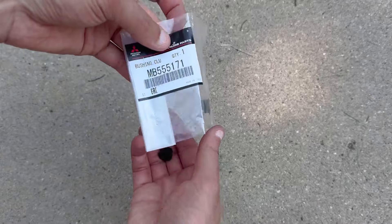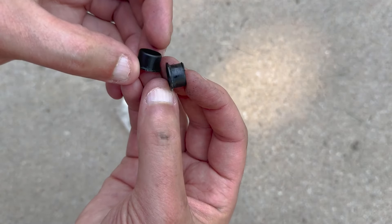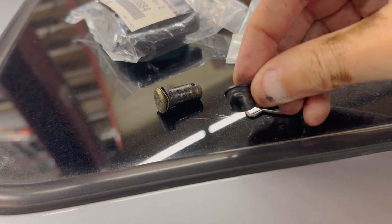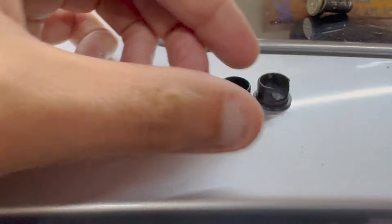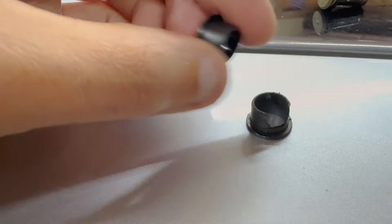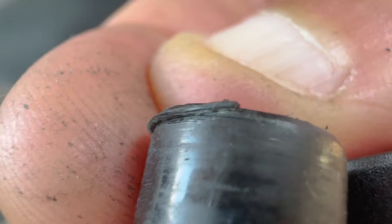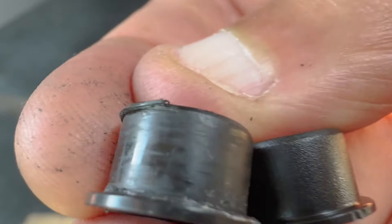Comparing the old bushing to the new one to make sure they look right — this one didn't wear down too badly, especially compared to my Silver EVO which literally had a chunk missing out of it. I want to mention: if your car has actual shifting issues or clutch engagement issues, I don't think this is going to fix it. This is just a nice thing worth doing if you want to improve the pedal feel a little bit on your EVO.